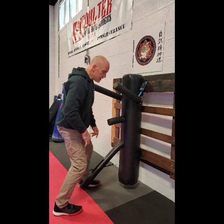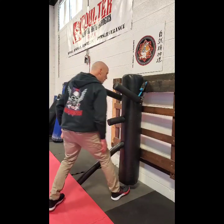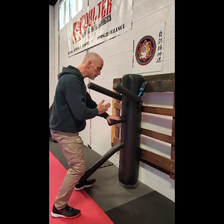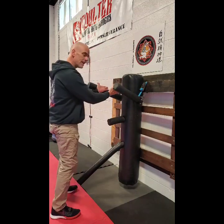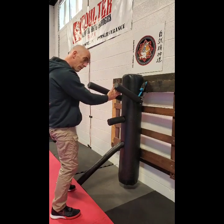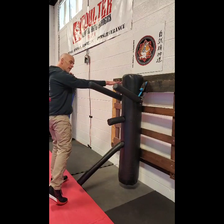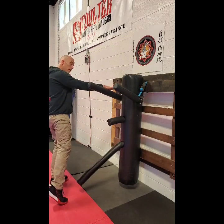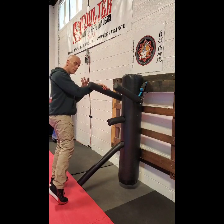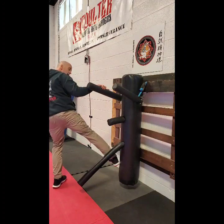Nine, ten, eleven, twelve, thirteen, fourteen, fifteen. On this one we pull here — poxow or parry — come underneath and build-you, or an eyeball contour down that hand. You can use the fighter or your opponent for your balance. You can see you're switching your feet, so it's a nice drill for your footwork as well.